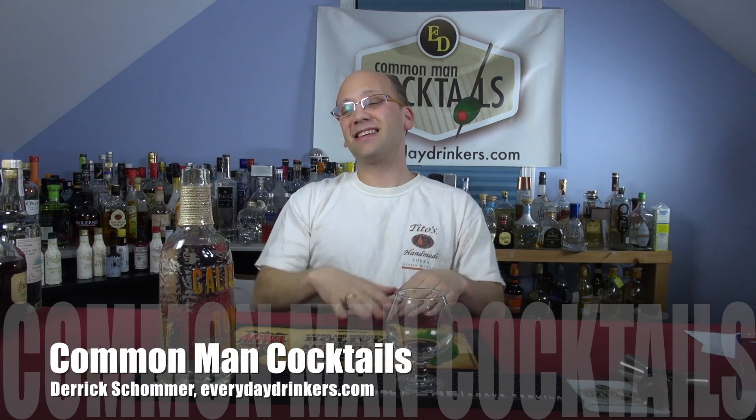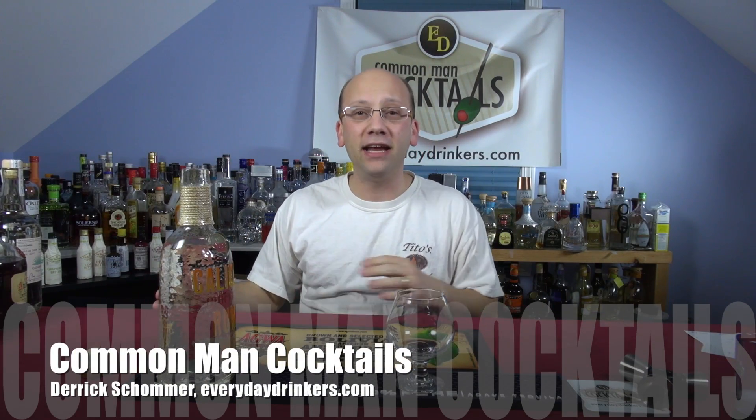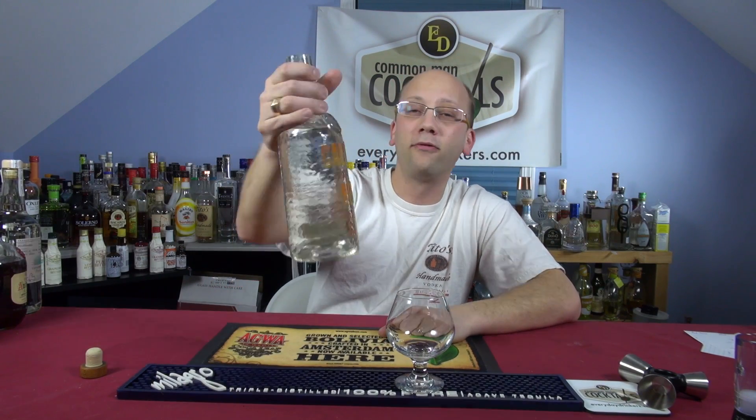Welcome to Common Man Cocktails. This is a little behind-the-scenes, hopefully a Monday exercise — we will release this on Monday. I'll be out of town Monday and Tuesday, but I'll do what I can to get it up on the site. This is a review of Caliche Puerto Rican Rum.